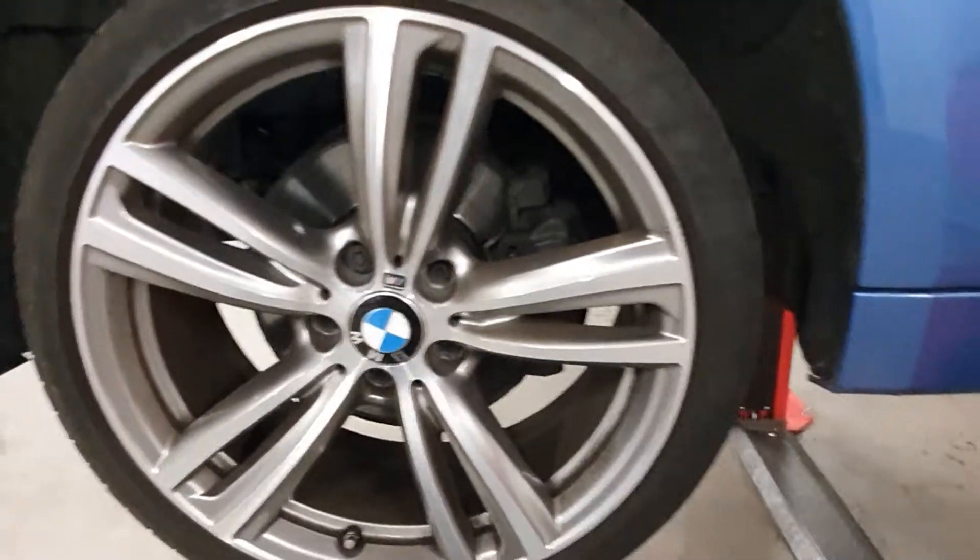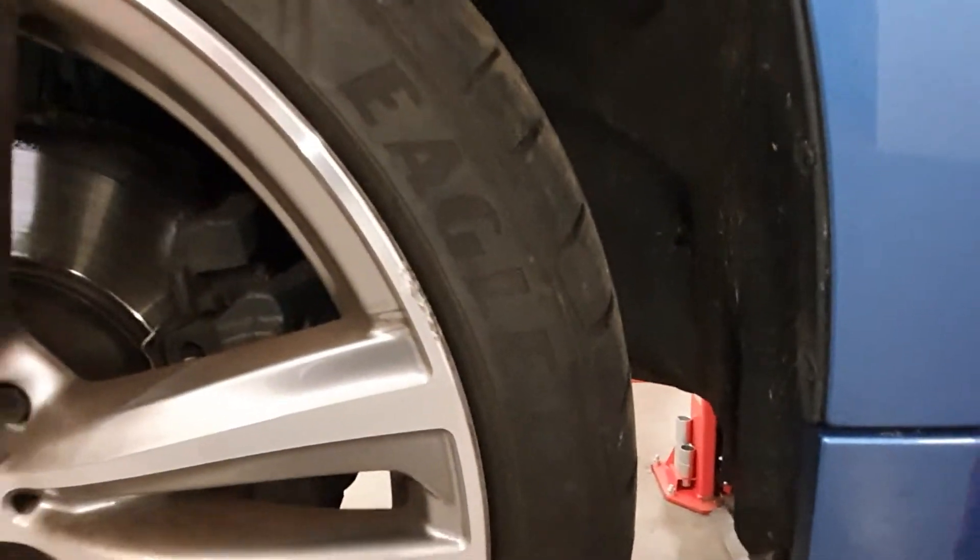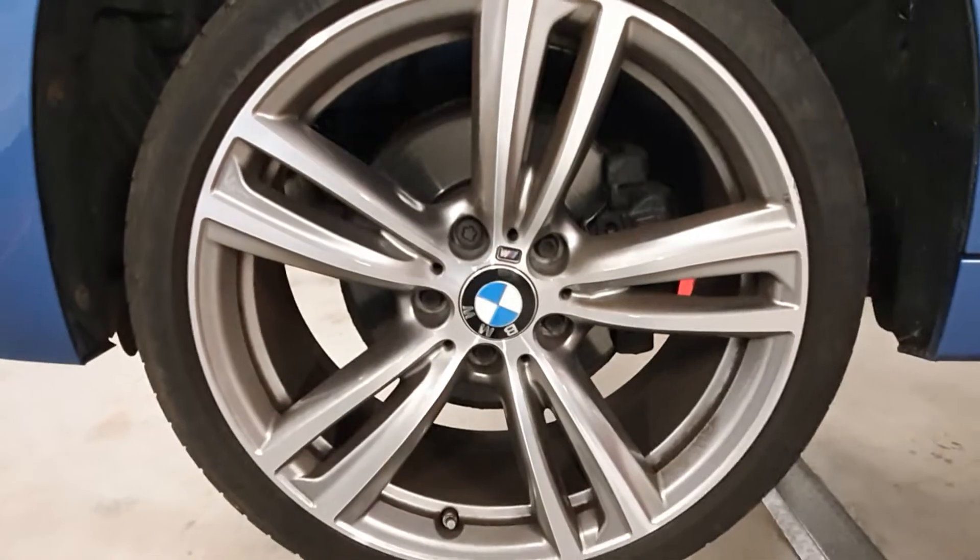All the alloy wheels have got marks on them. You can do refurbs just to tidy them up.